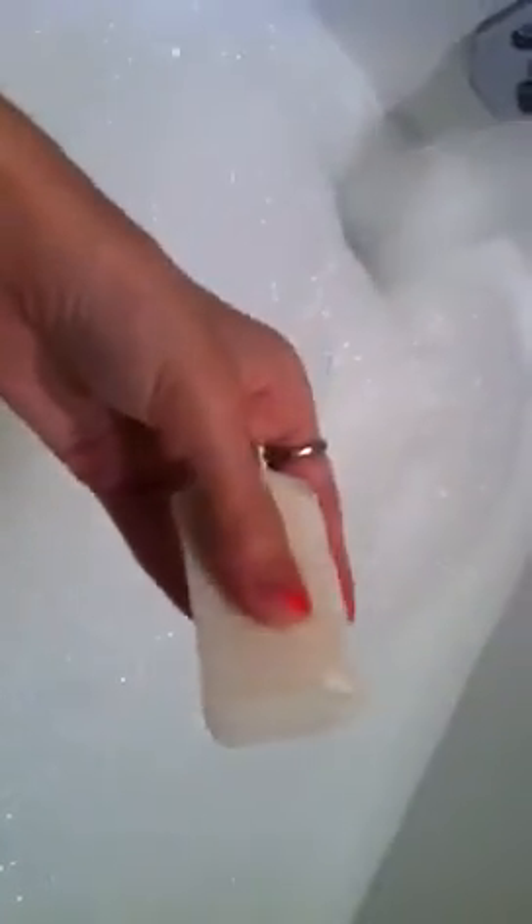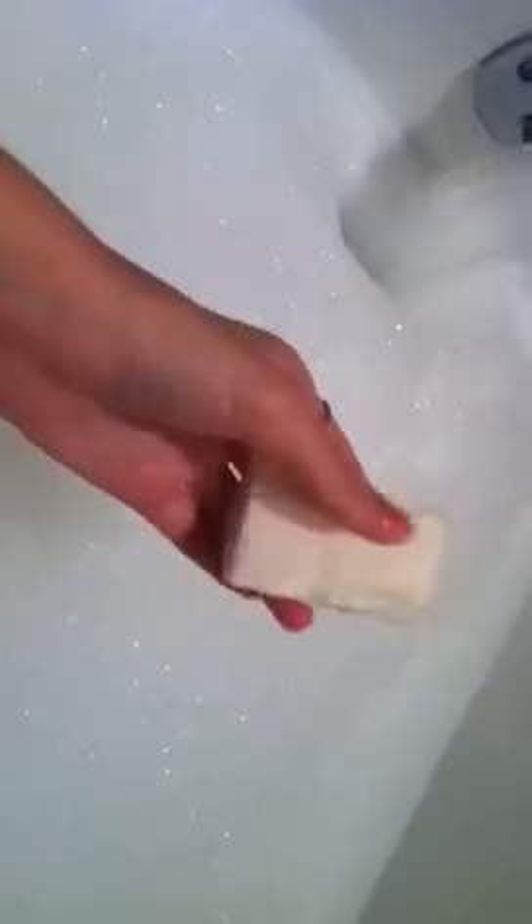I want to show you something else that I did — I made this. This is a piece of bar. It is 100% coconut oil, that's all that it is. It's unscented, and it has no color — this is the color that the oil makes by itself. And it lathers very good.